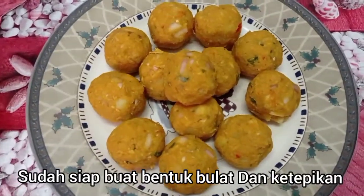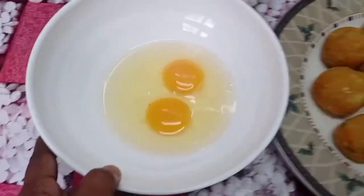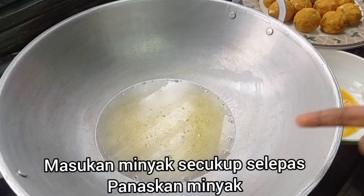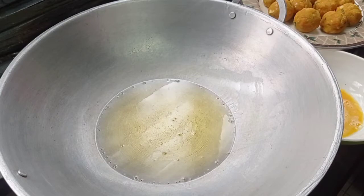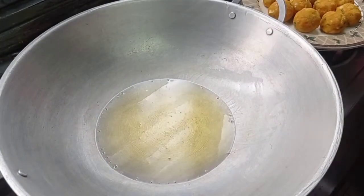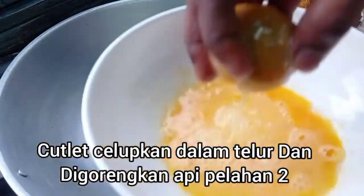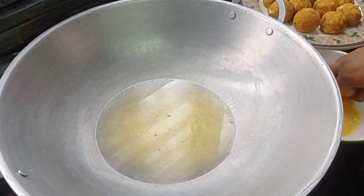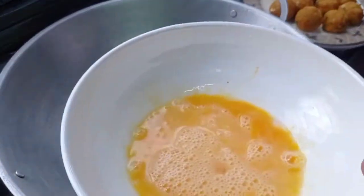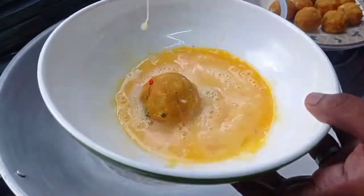Let's put it in the pan. Now, let's add two meat cutlets. Okay friends, let's add some meat cutlets. Cut the cutlet after making a cutlet, then cut the cutlet.